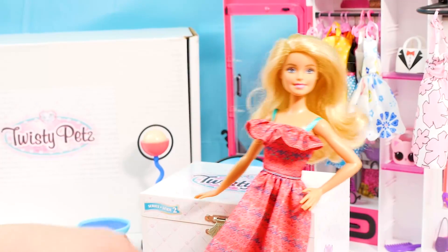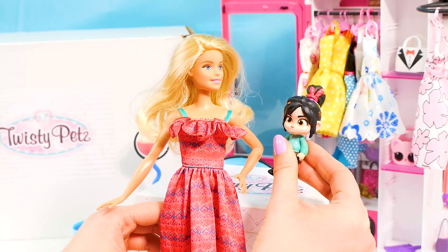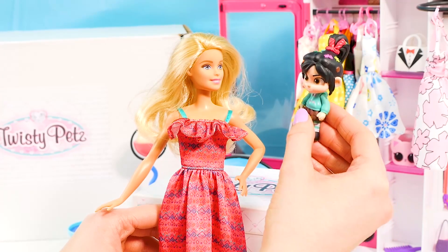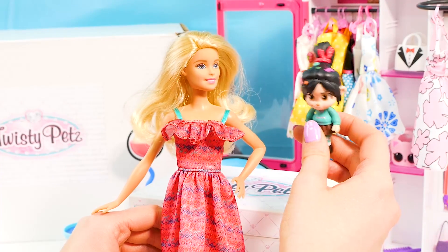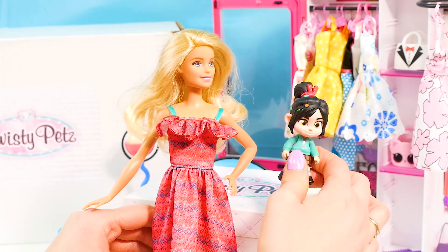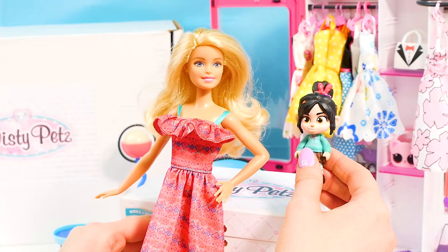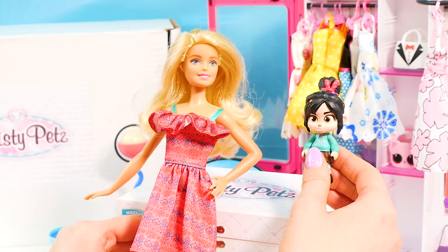So cute! What do you think, Vanellope? I think these are the coolest toys ever — jewelry, or a keychain and a toy, a pet — amazing! Well, I guess it's time to put them all back in our trusty jewelry box. Thank you so much for sending us these toys, Spin Master — they're amazing! I totally agree — so many new friends today. Let's get them back in the box.